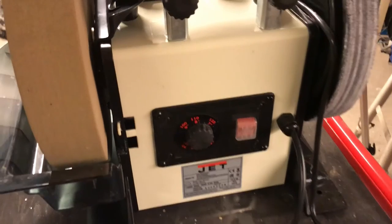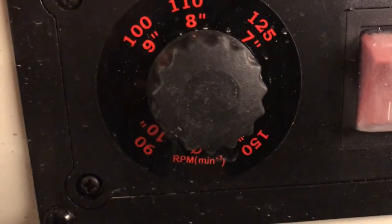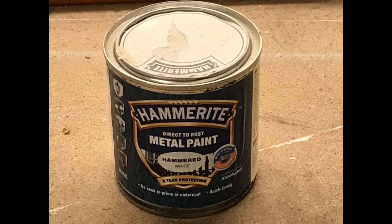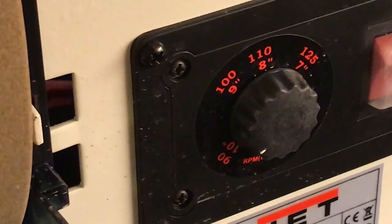Another detail that could be better is the nut for the RPM setting. There's a little arrow pointing to which RPM you're actually running at, but it's pretty hard to see. With a little painting it should be possible to make a mark so it will be easier to see where you are on the scale.